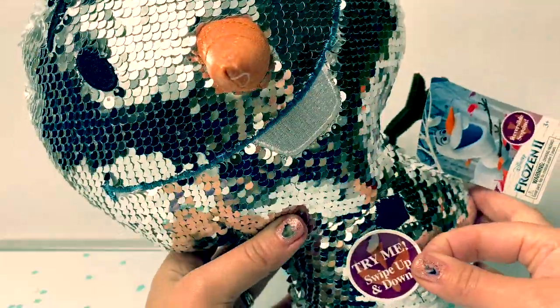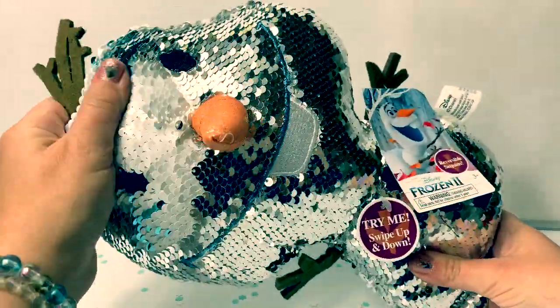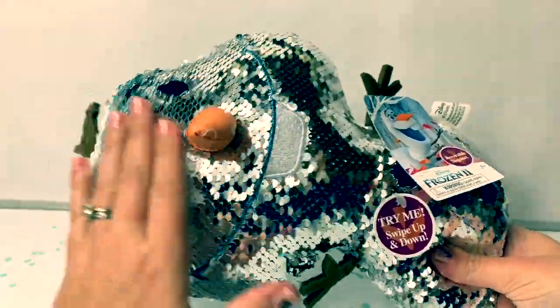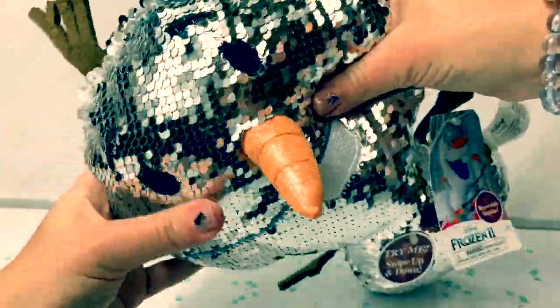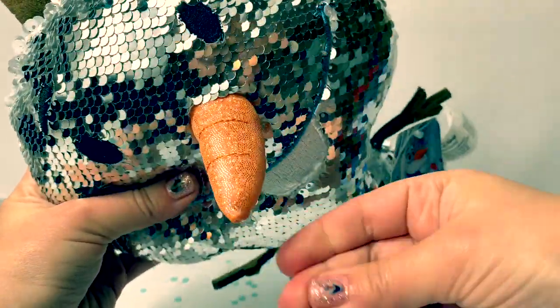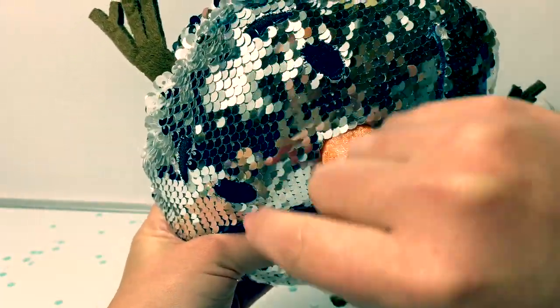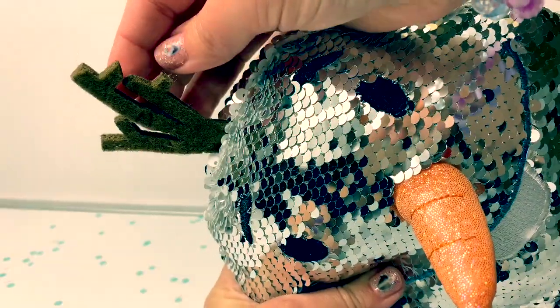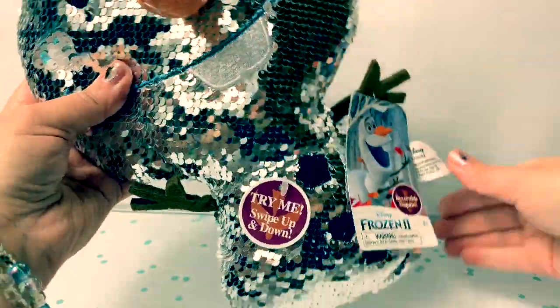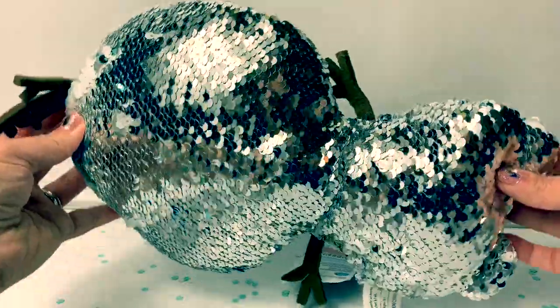Swipe up and down. This doll is super soft. He has a really pretty shiny carrot nose and a little mouth, dark eyes, and his little thingy on top. His arms are cute. And look at his little feet. He is so shiny.